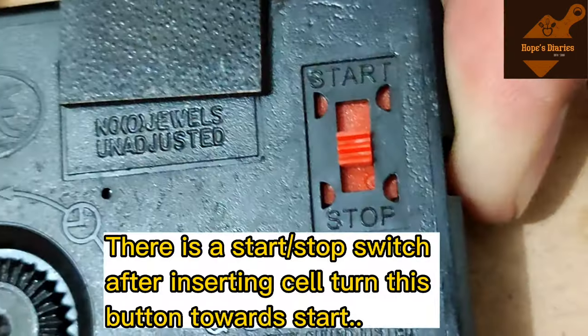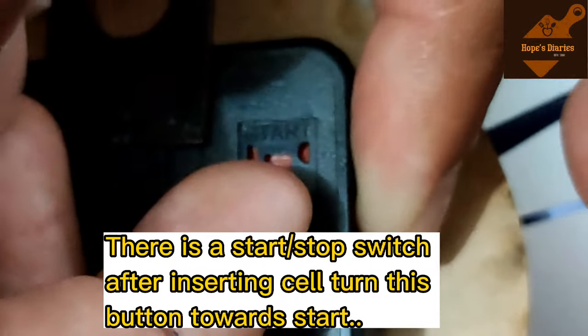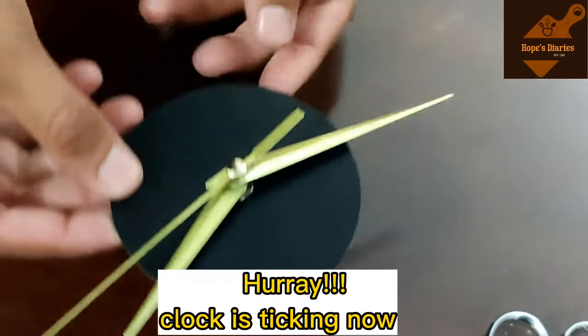Now attach the battery to the back side of the clock. There will be a start and stop button on the back. Insert the battery and start the clock — you should hear a tick, confirming it is running.